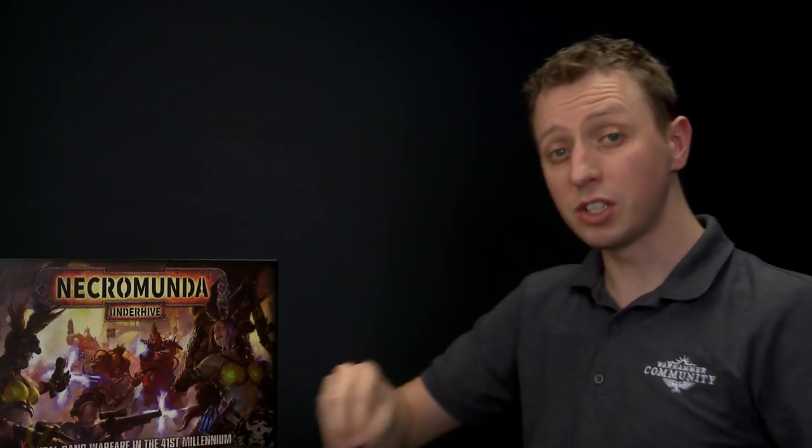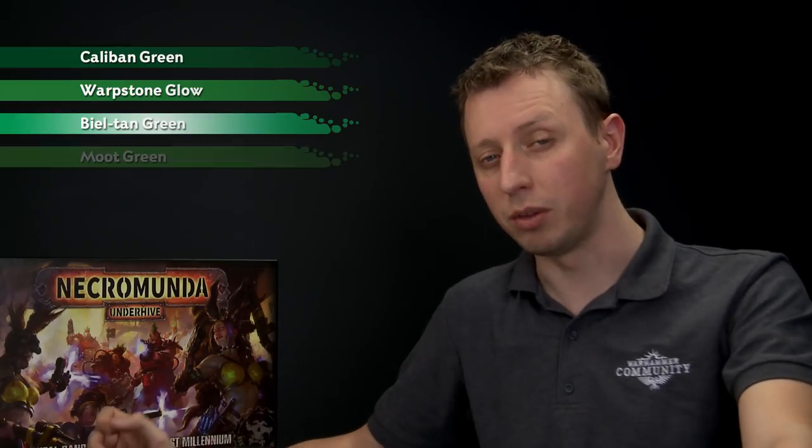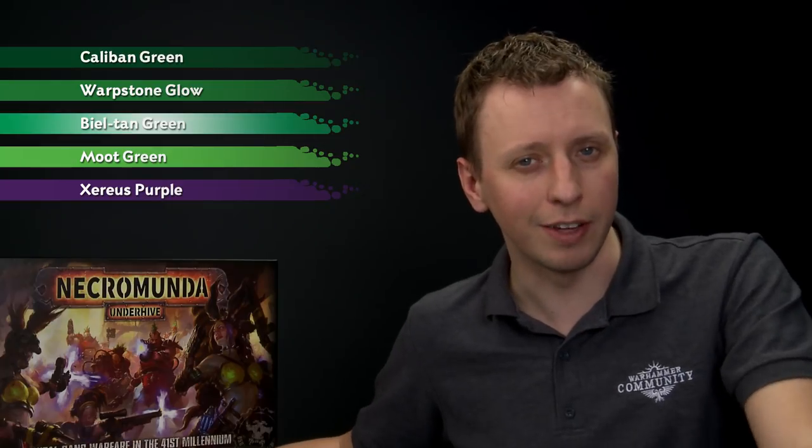For the tentacle, we need to start out with a base coat of Caliban Green, then add some Warpstone Glow to brighten up the top of it. We'll shade all over it with Biel-Tan Green, add more Warpstone Glow to brighten it again towards the top, then highlight the green with Moot Green. After this we just need some Xereus Purple for the spots on the side.